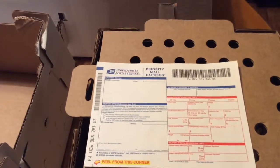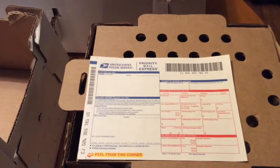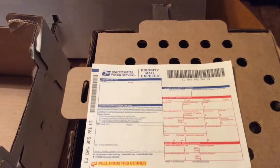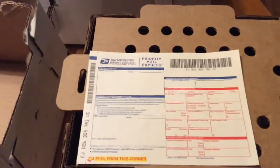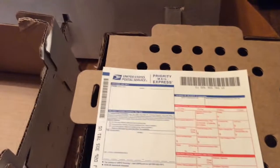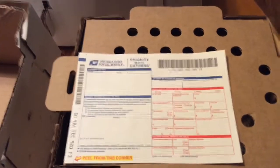That's just my personal preference on how I ship, because every once in a while you'll get birds that get to their destination a little late, or depending on the time of year it may be a little too cold at night or too hot — you just never know. It also reassures me knowing that my birds are getting to the customer.